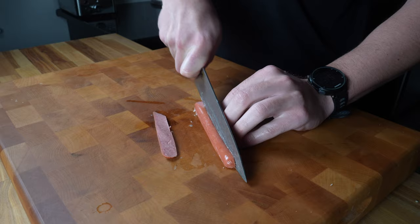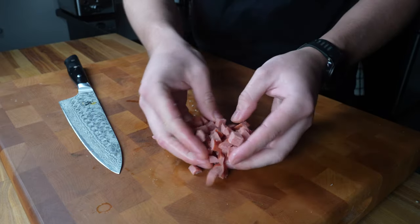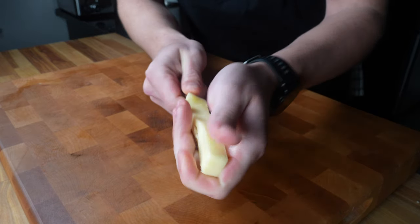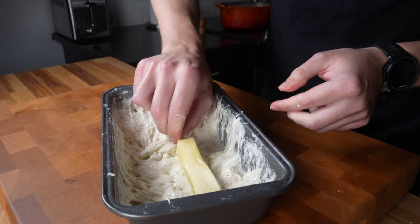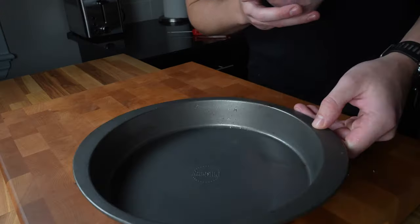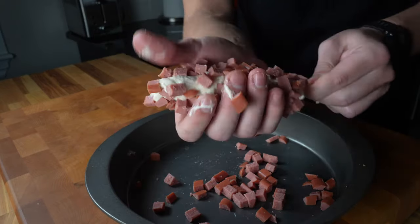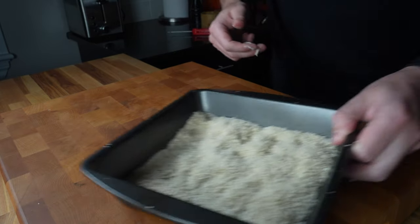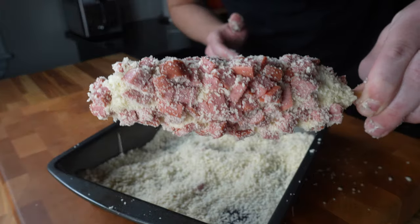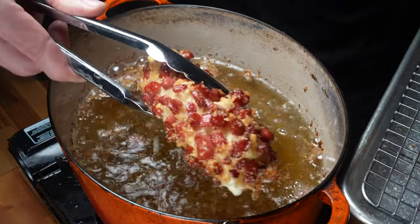Grab two hot dogs and slice them into thirds lengthwise, then cut those slices in half. Turn it all to the side and dice into cubes. Grab a mozzarella stick and stick your skewer through it, then dip into the batter and cover completely. Pour your cubed hot dogs into a dish, then cover your battered skewer in the hot dog pieces, pressing well so they're very adhered to the stick. Then grab your panko dish and cover completely with no wet spots. Back into the oil, frying for a few minutes, holding down and turning until golden.